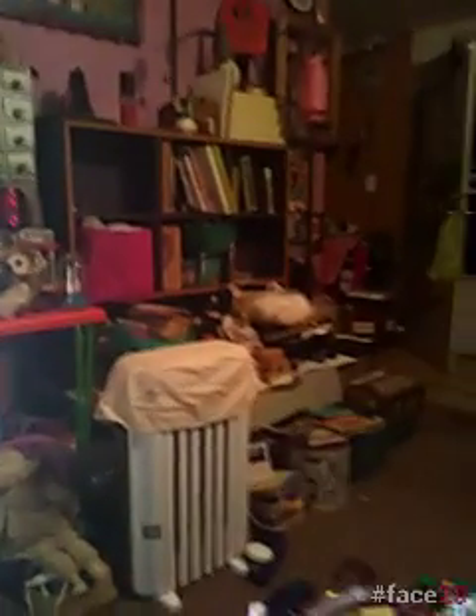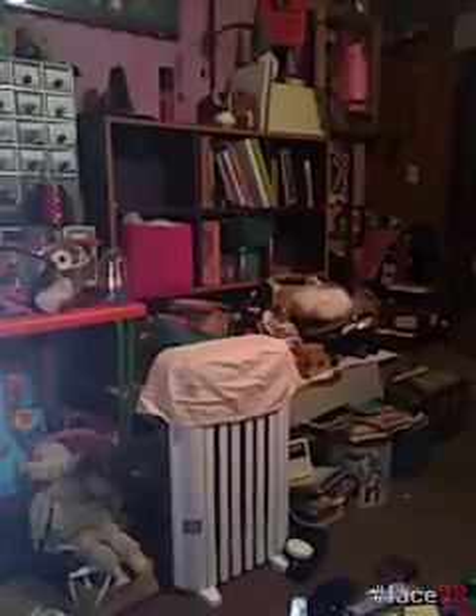Hello everybody, it's Switchy Mom. I thought I'd just give you a little heads up of what I just completed. First of all, I'm going to show you a mess. This is what I've been doing. See all that stuff? That's all my arts and crafts supplies. They've been packed for a while and I'm trying to unpack them. Got a long way to go.